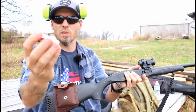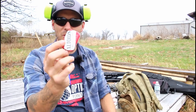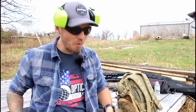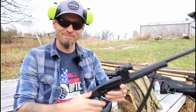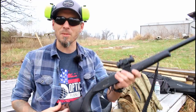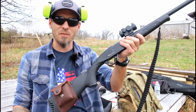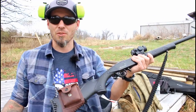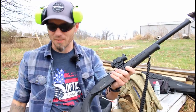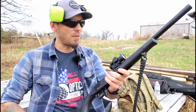Inside of here I have 22LR, and I'm going to give you a real big hint at things to come — inside of this one I have 22 short. Now I don't have a 22 short adapter — big wink — but I'm going to talk to a couple people to see if I can make a couple things happen, because you can store a lot more 22 short inside of your survival shotgun. We'll get to that in another video, but for now let's focus on a couple things I've done here.